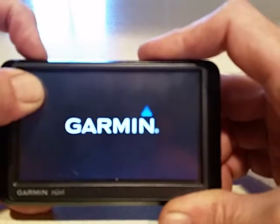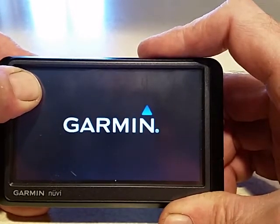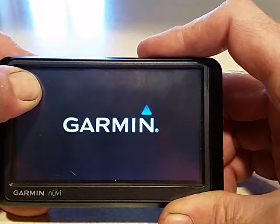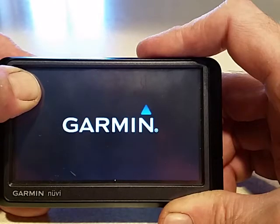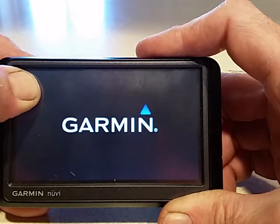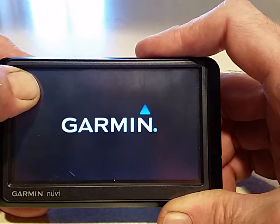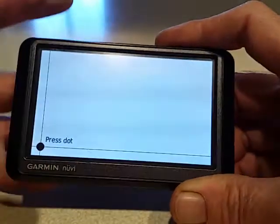Press and hold in the upper left-hand corner, then turn the unit on. Keep pressing in the upper left-hand corner — the maps won't load or anything. Just hold your thumb there until the calibration screen pops up. Keep pressing and eventually the calibration screen will come up.